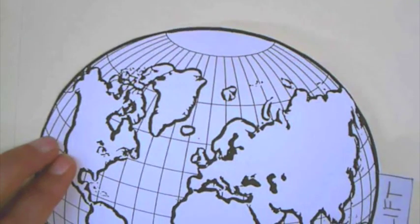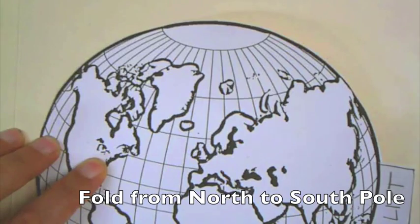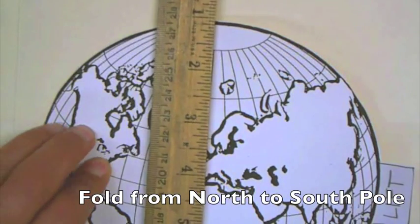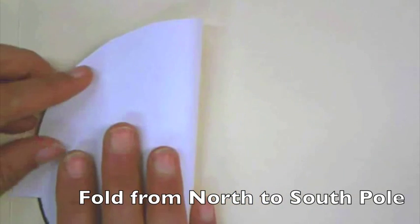We're not gluing anything down yet — we're just going to look and see where this is approximately. I'm going to take a ruler, so if you want to get a ruler we'll pass a couple of those out. I'm going to take this and basically fold this on itself in half. But don't glue anything yet — fold it in half.